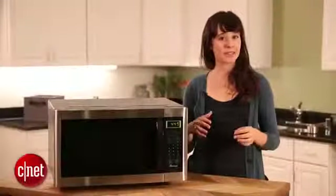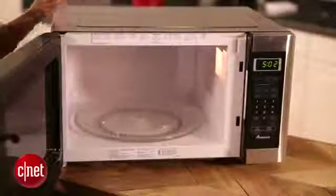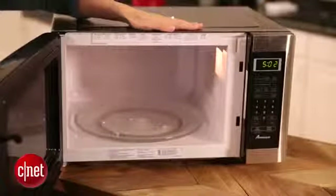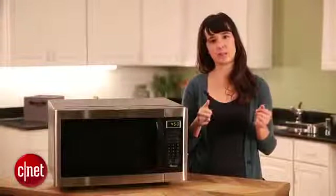The next thing you want to think about is what size microwave you should get. This isn't only important when deciding if it'll fit on your countertop or above your range, but also if the food you cook regularly will fit. Sizes can range anywhere from under a cubic foot to above two cubic feet, but most microwaves sit around one and a half cubic feet.